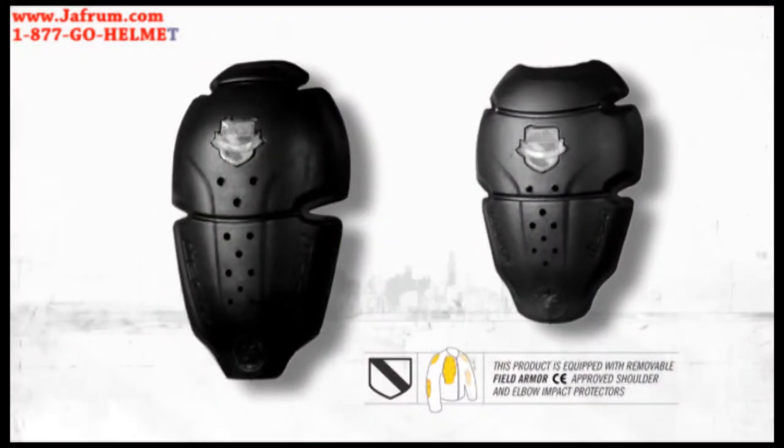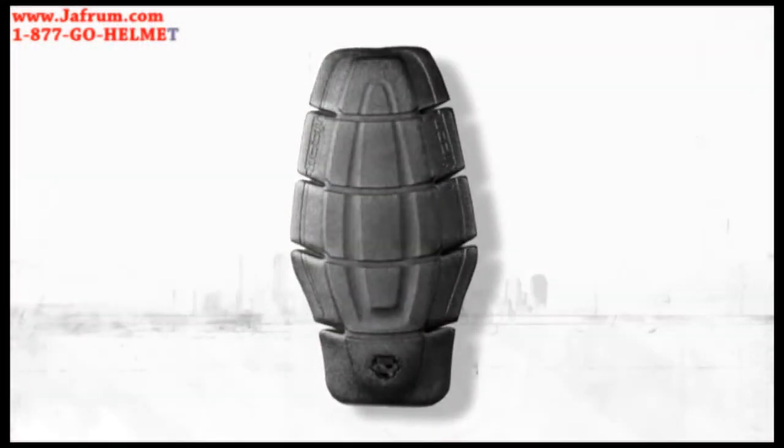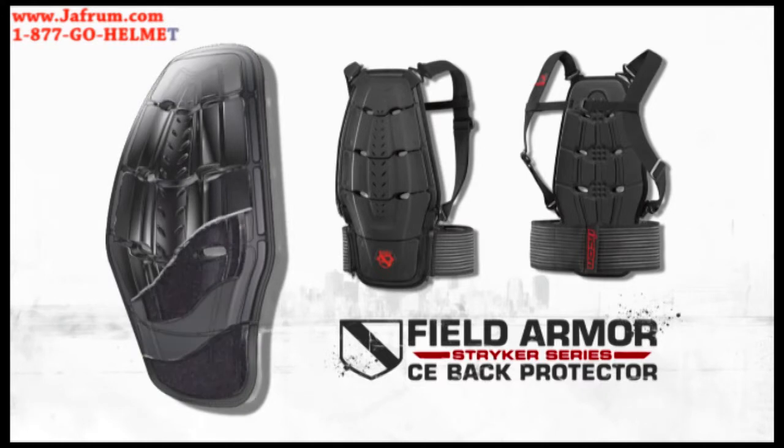Beneath the fighter mesh chassis lies the newest generation of Icon CE-approved Field Armor Elbow and Shoulder Protectors. For even greater protection, the included dual-density back protector can be replaced with the CE-approved Field Armor Striker Back Protector.